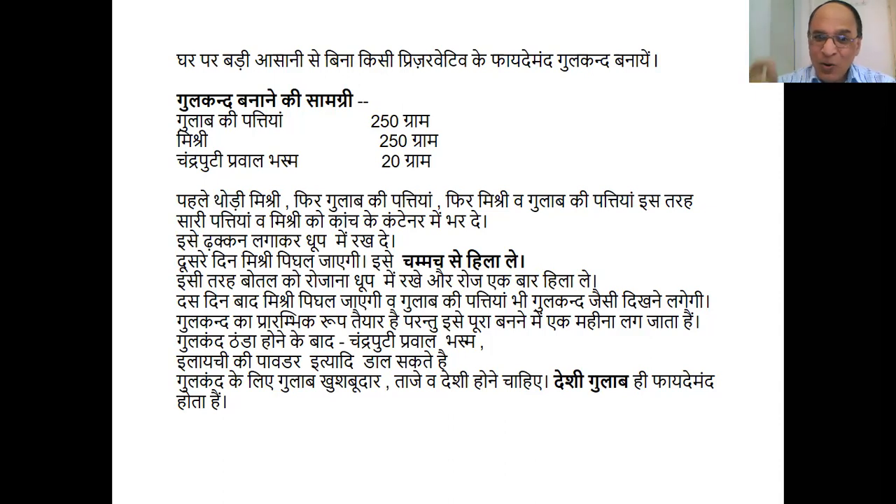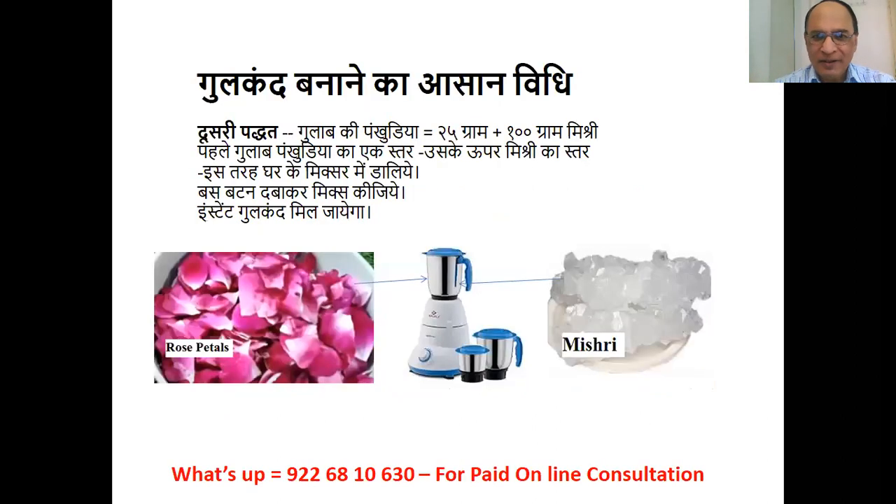Only after Gulkand has cooled down, you can add Chandraputi Praval Bhasma or cardamom powder, or both. This will further increase the potency of Gulkand. For making Gulkand, the rose should always be fragrant, fresh, and desi. Only desi roses can be truly beneficial.